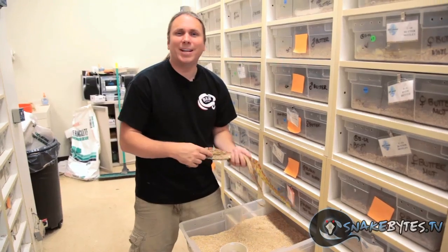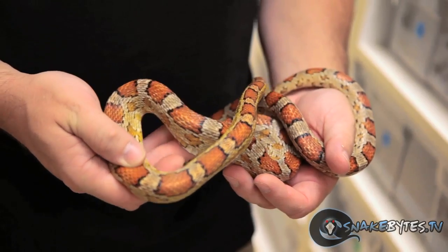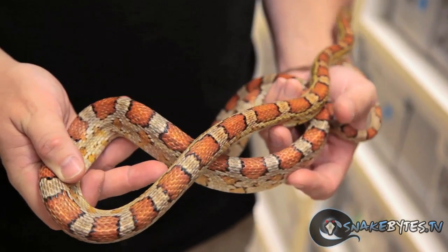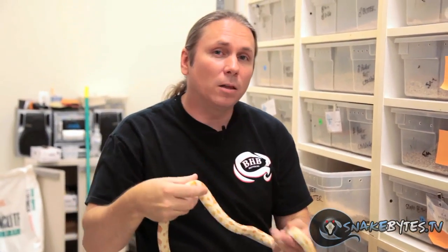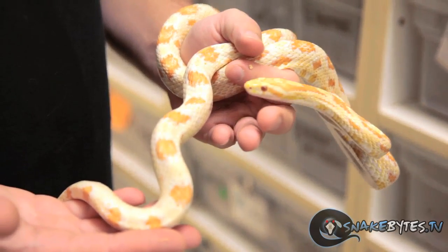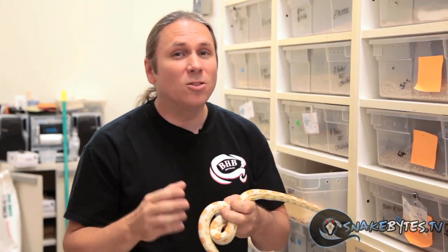Take, for instance, this normal corn snake. Its biggest defense mechanism is camouflage. As you can see with the color and pattern of this animal, you can certainly see how if it's cruising through a field or a corn field, it's going to blend into its surroundings and any predators aren't even going to know it's there. Now let's take a look at an albino corn bred in captivity, which is basically just stripping a layer of melanin — that's the black pigment — out. If this was crawling through a field, it's not going to be able to hide too much. If there's a predator out there looking for an easy meal, they're going to just pick that animal off like nothing. That's one of the main reasons why you don't see a lot of adult specimens in the wild that are albino, because they stick out like a sore thumb.